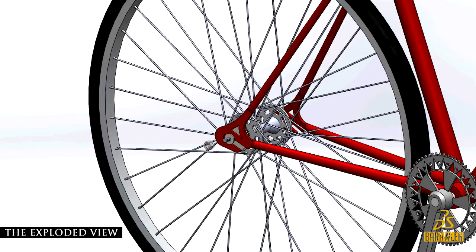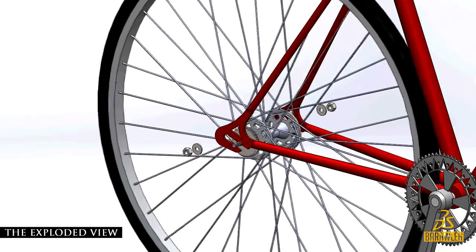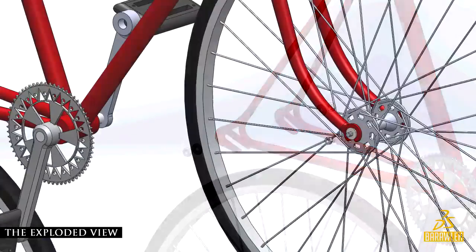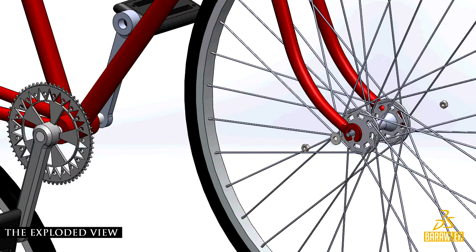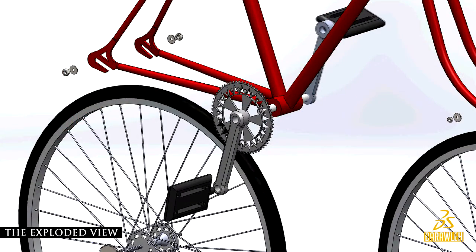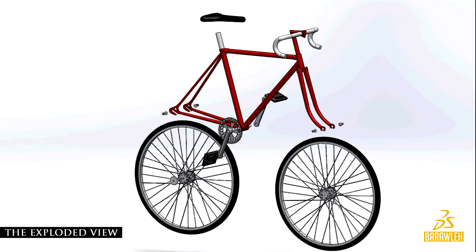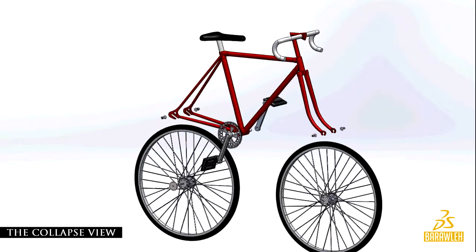The exploded view of the fixed gear bicycle. The collapsed view of the fixed gear bicycle.